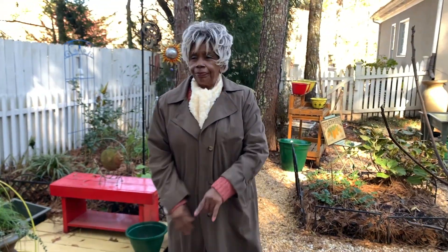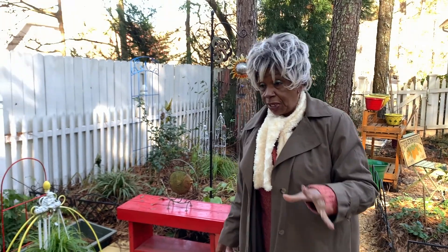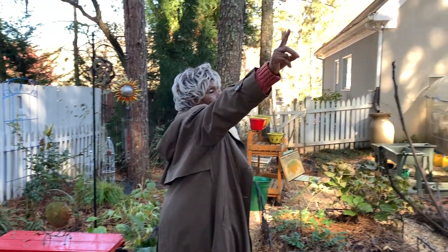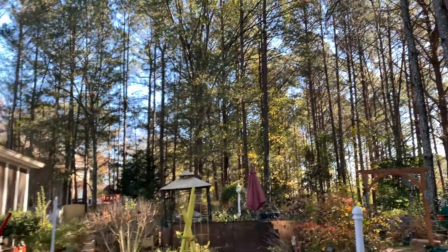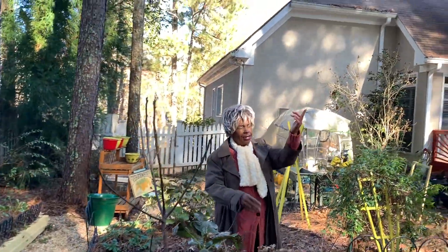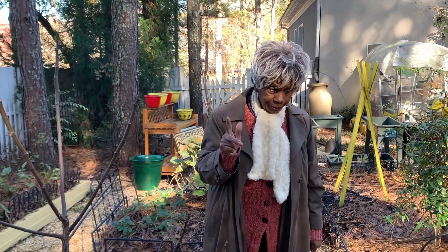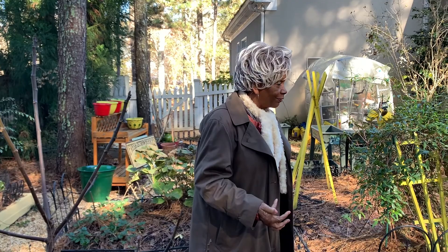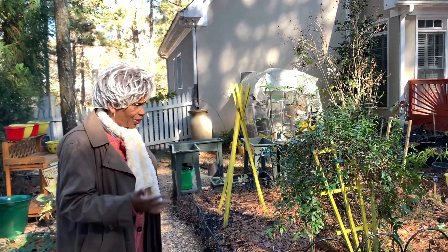Nobody's around to tell me I'm not a chef, and you can be whatever you want to be — remember that. I'm a Southern cook, so I'm going to use my kidney beans, chili powder, and after I get through talking to you, I'm going to make myself a big batch of chili. I want you to be blessed and stay safe. Your positive attitude comes from being engaged with things, interconnected with nature.